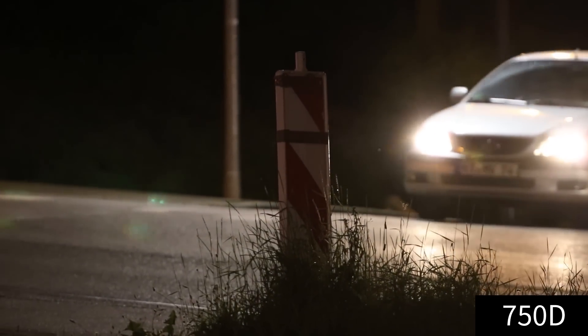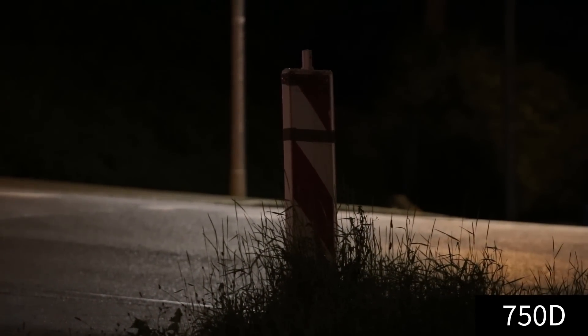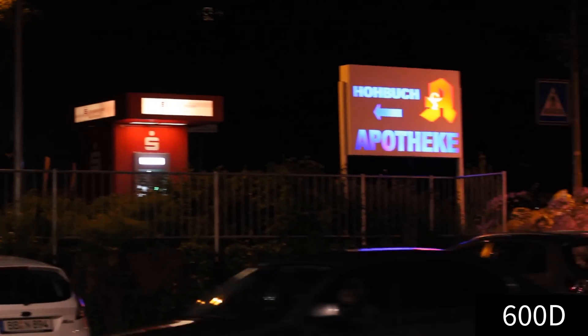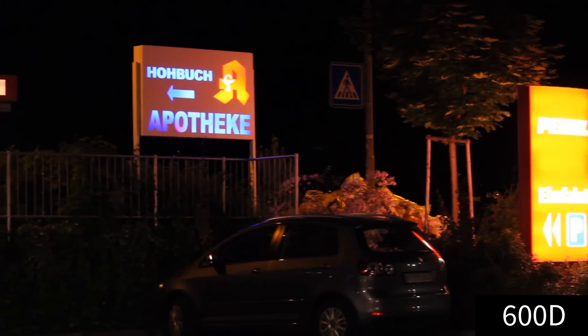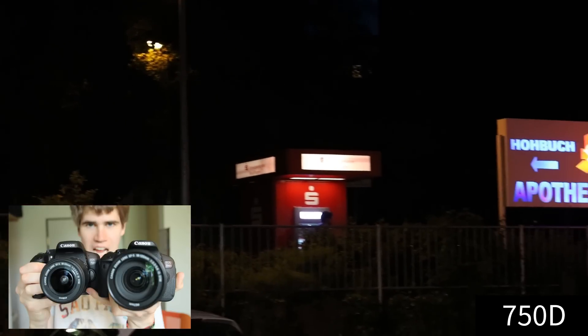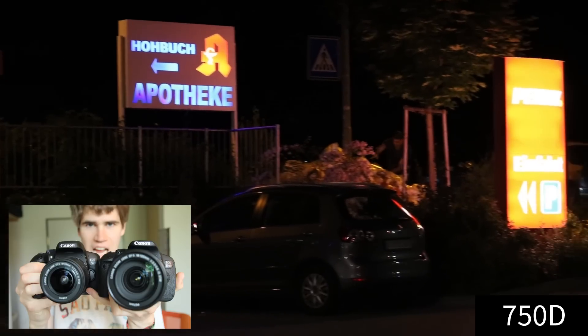If you are on a budget I can still recommend the Canon 600D. But if you look for a good camera, want the autofocus during video mode and a better image quality, then go for the 750D. Also check out my 700D vs 750D 6 differences video to learn more about the 750D.